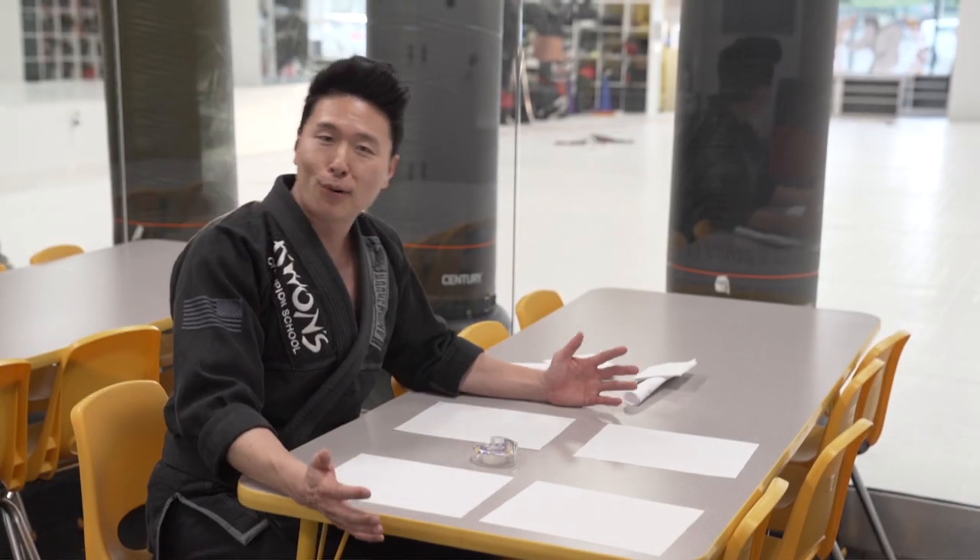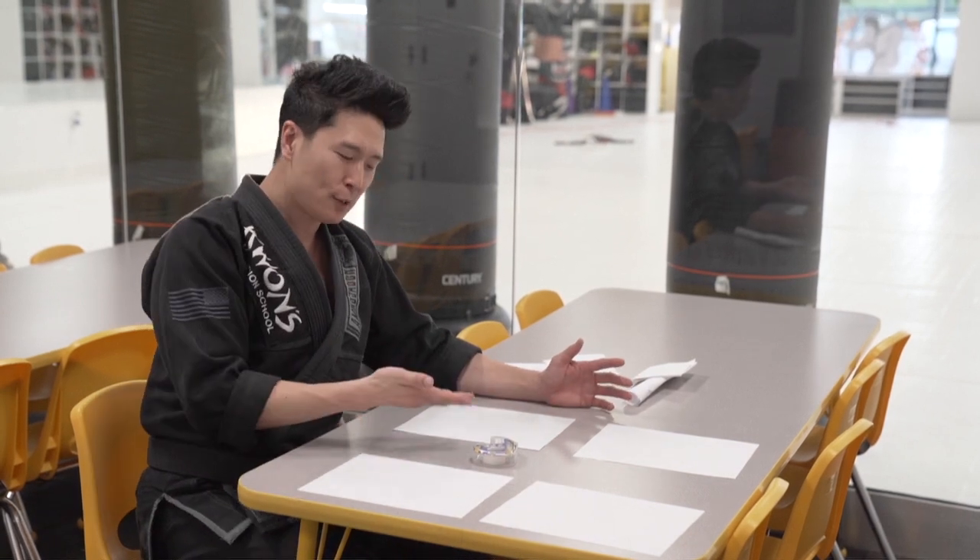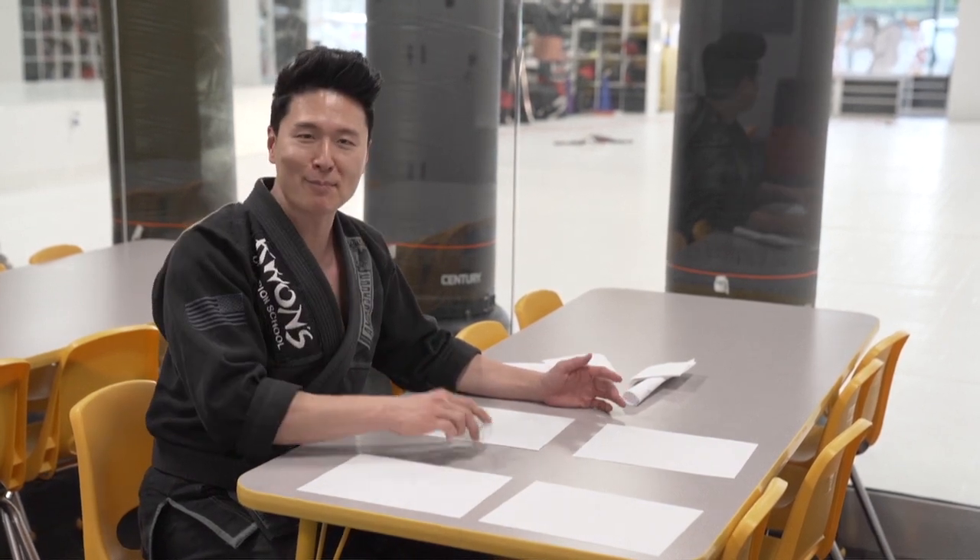For this arts and crafts project we only need four pieces of paper and one scotch tape. That's all we need.